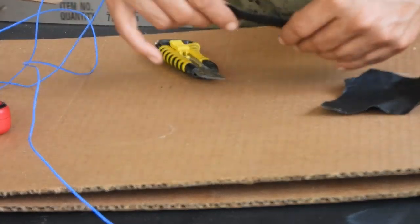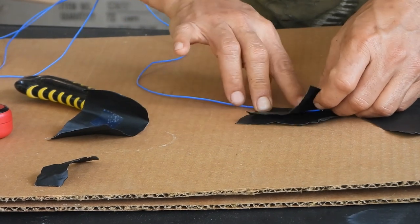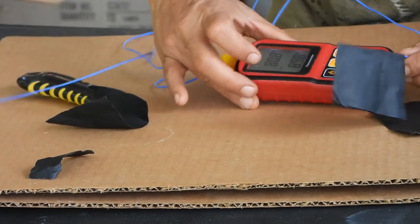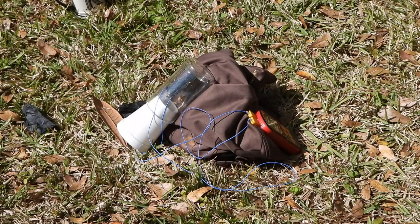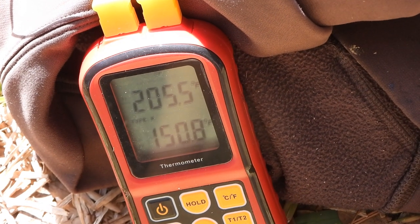For testing, I wrapped this durable thick foil around one of the thermocouple probes while allowing the other probe to float freely inside the glass. A styrofoam cup was used for the end cap. In only 10 minutes, the foil's surface temperature reached 205 degrees Fahrenheit and the interior temperature was 151 degrees.